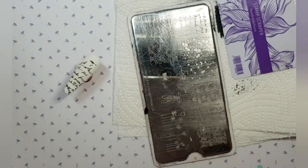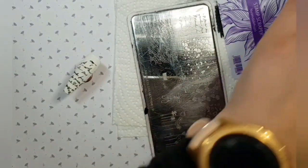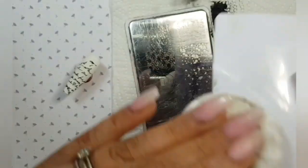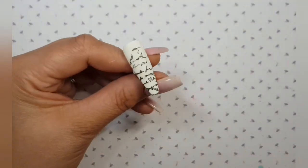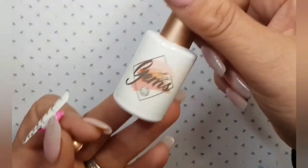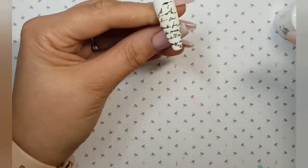I'm just going to clean all my equipment — give my stamping plate another quick wipe, give my scraper a quick wipe, make sure my lids are on all my polishes and we can get them out of the way. I'm going to pop Martha Matte, our matte top coat, over this stamping to protect that, and pop it in the lamp to cure for 60 seconds.